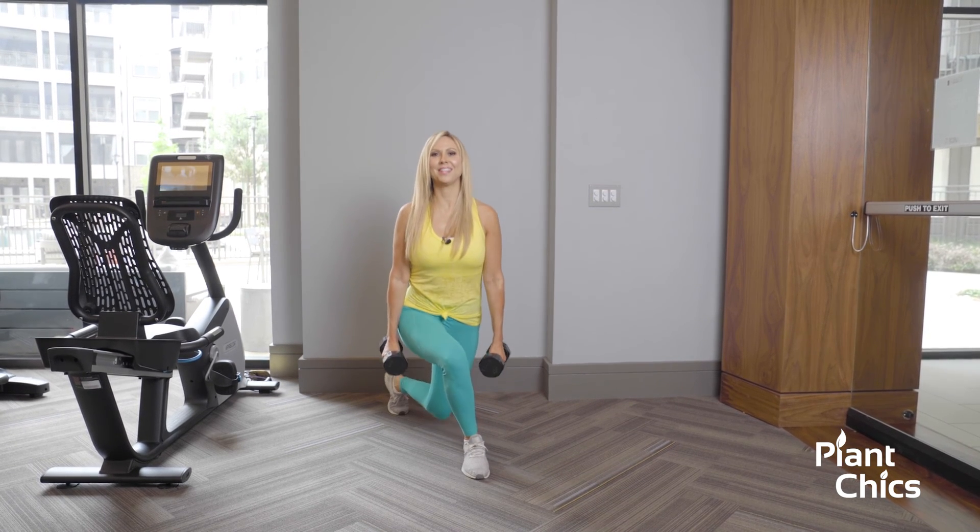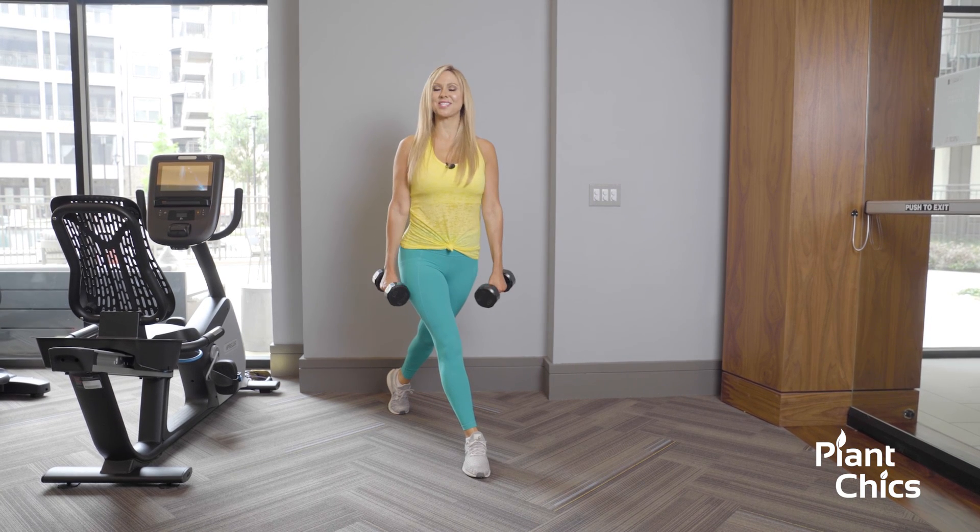So this is what you're going to do — bringing it down, bringing it up, and there you have it. That's a curtsy lunge.